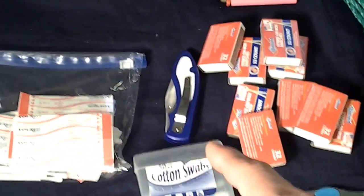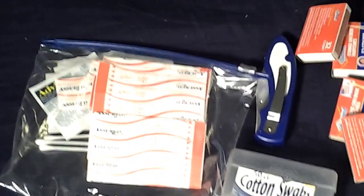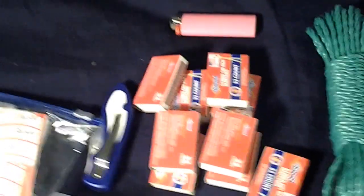I throw in a cheap knife, cotton swab, and this is a little first aid kit I made — I threw it in a ziplock bag, but it has some alcohol, a couple Advil packages for pain, band-aids. And I like to throw in a lighter just in case, because matches don't last as long, and sometimes you'll need a lighter application.